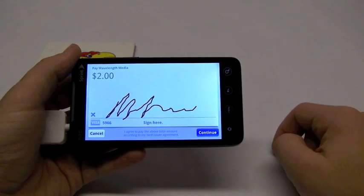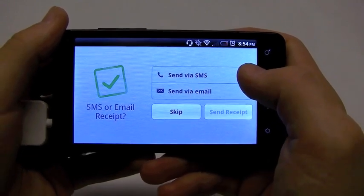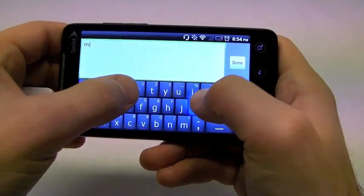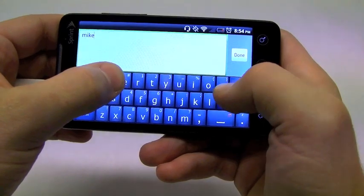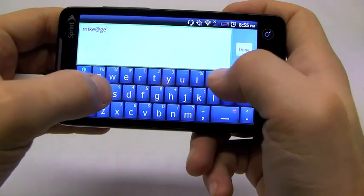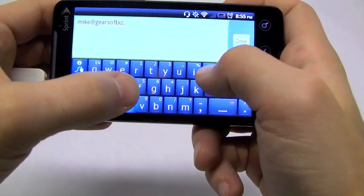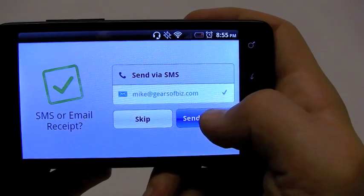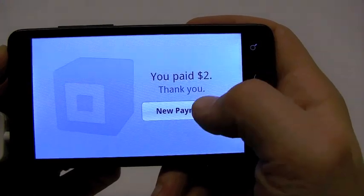Click Continue. And it's showing: do you want to send this receipt through SMS or through email? We're going to go ahead and send this by email, and we're going to send it to myself — Mike at GearsofBiz.com. Click Done. There it's recognizing the email. I'm going to send this receipt off. Thank you — you paid $2. And it's as simple as that.